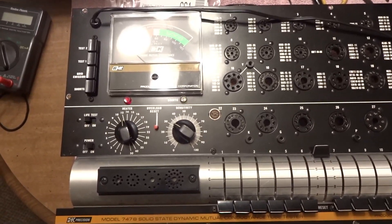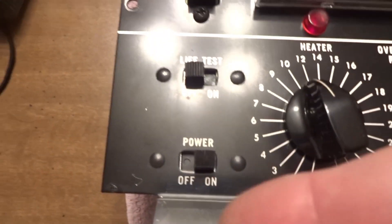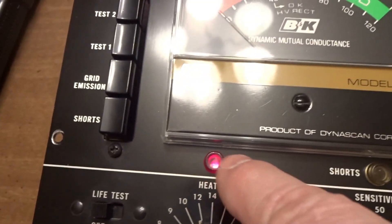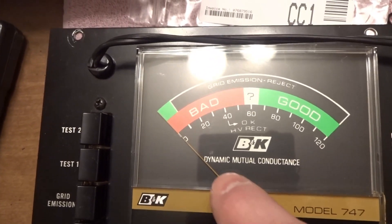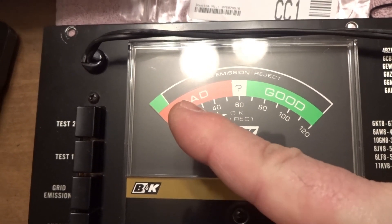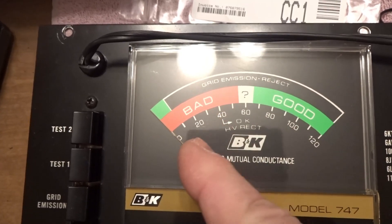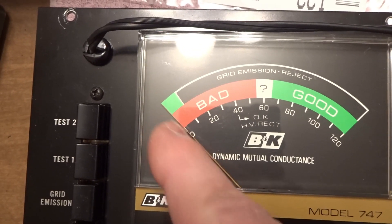What's up guys? Today doing a calibration on this B&K 747B. The first thing you're going to do is come down here, turn the power switch on — that's going to turn red — and then we're going to come over here to this screw. Counterclockwise drops the needle this way, clockwise brings it that way. You want it centered with zero.